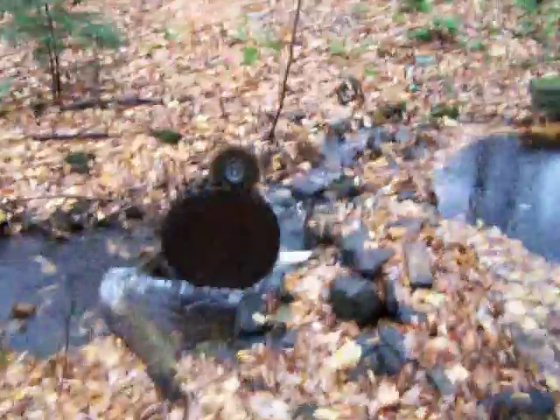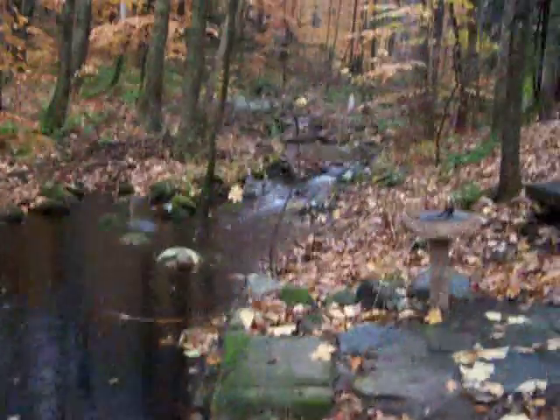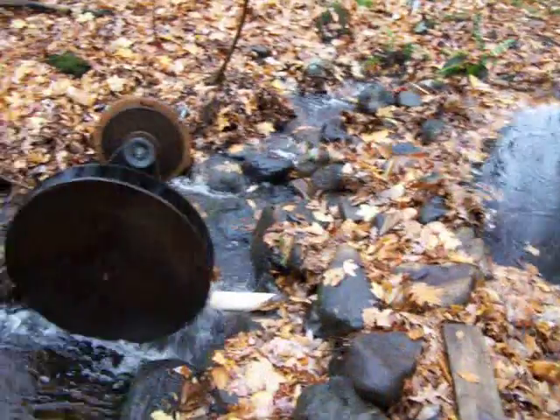Just to get here in the brook — there's a dam built here, the brook goes way up. This is all homemade.